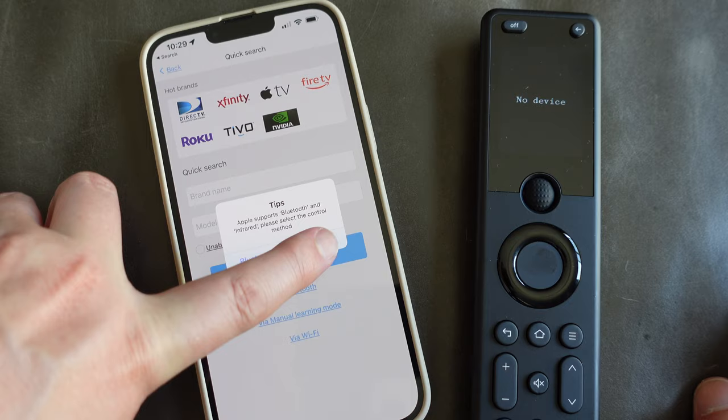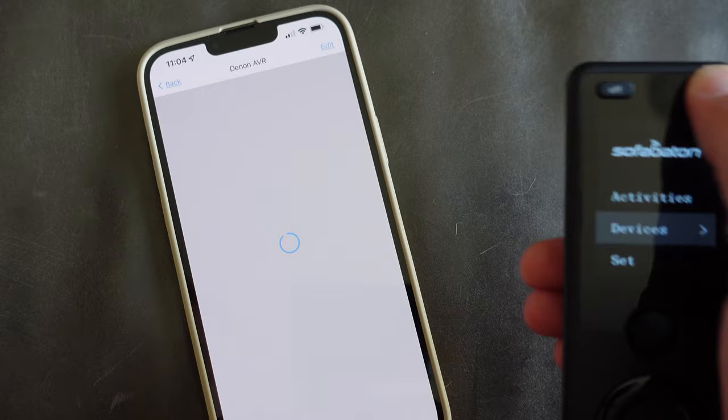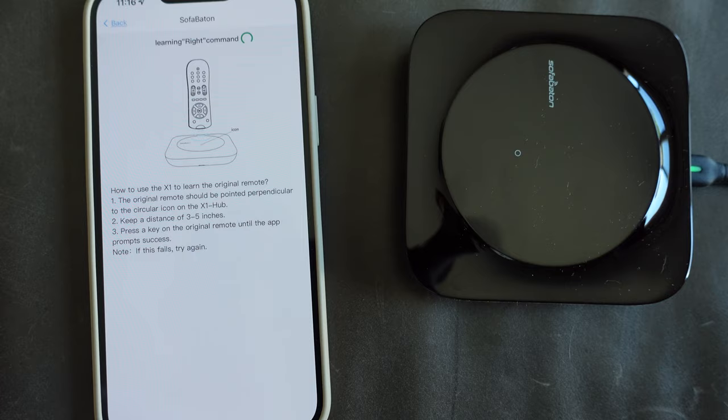Once that's all done, you go into the app to set everything up. First, you add all your devices — you enter the brand and model, and a lot of times the remote commands will already be in there. It'll find them and give you a chance to test and make sure the set of commands is correct. But if they aren't, or if you have a weird device they don't have commands for but you have the old remote, you can teach the X1 any of those commands using the learning feature.